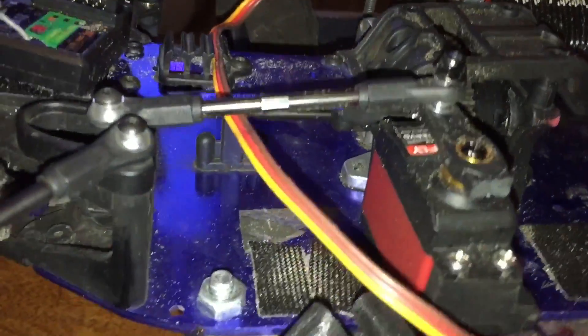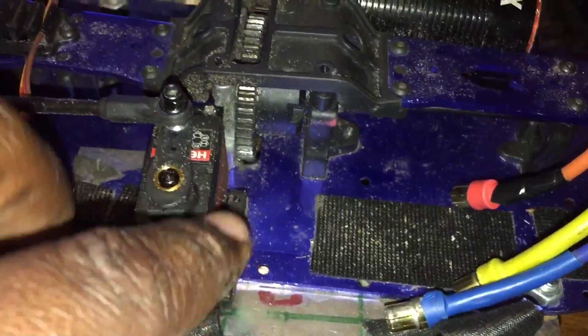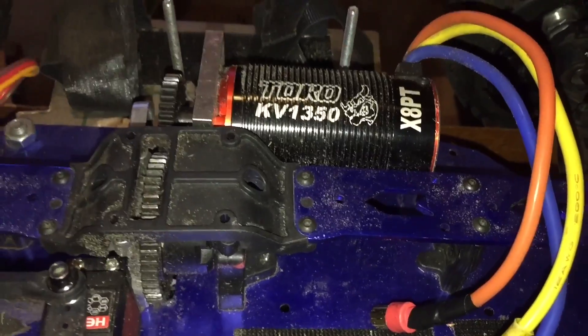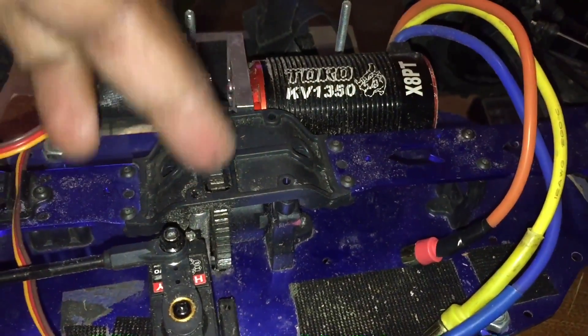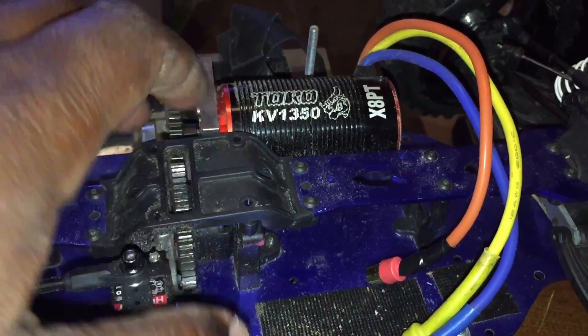Got everything fixed now. I put the old stock steering servo back in here, got the Turo 1350 kV and a 30 tooth pinion with a 49 tooth spur, which is actually the factory steel upgrade.